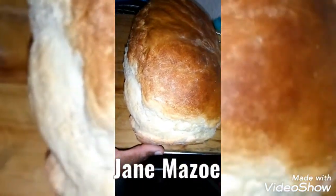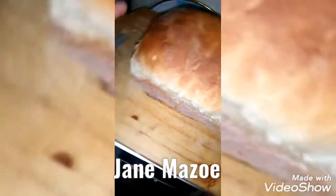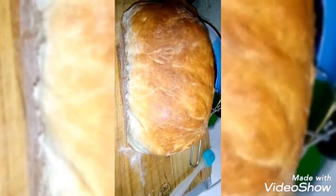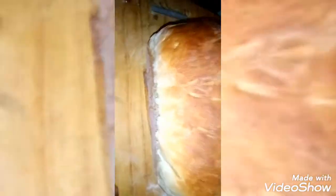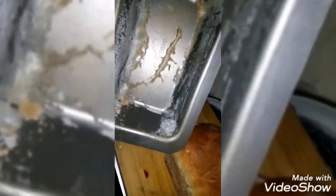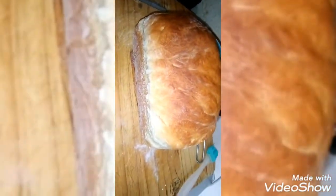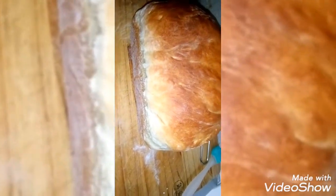Hey everyone, Jane is back again. Look, homemade bread! This is a homemade bread, it came from this pan as you can see. I will show you in my next video how to make homemade bread. This is it guys, look!